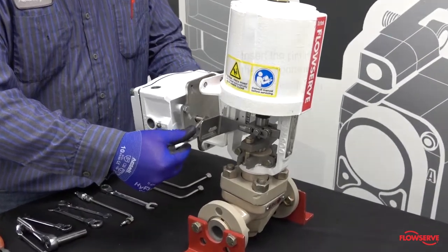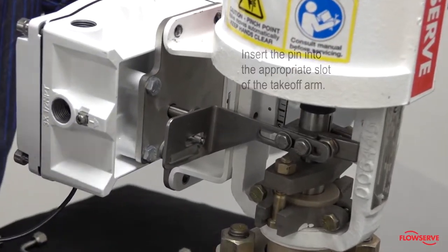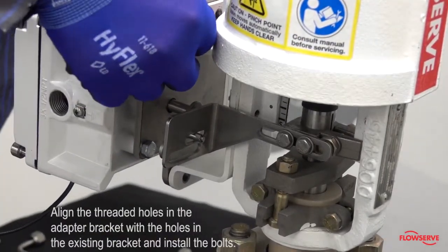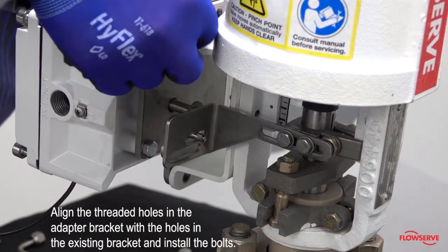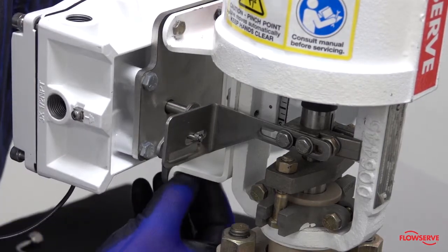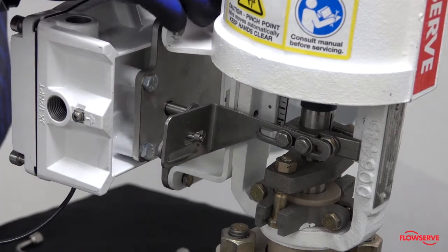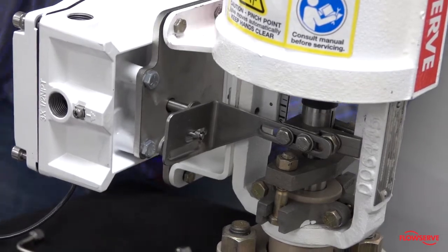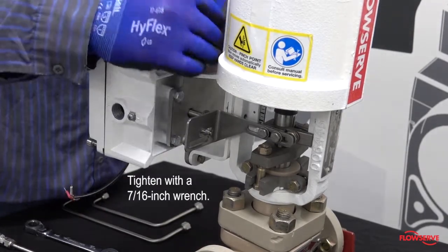Rotate the follower arm and insert the pin into the appropriate slot of the takeoff arm based on the stroke length of the valve. Align the threaded holes in the adapter bracket with the holes in the existing bracket, install the bolts, and tighten with a seven-sixteenths inch wrench.